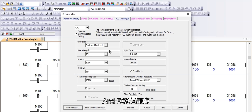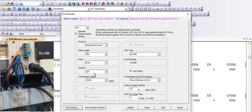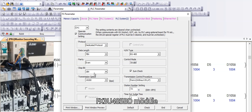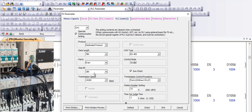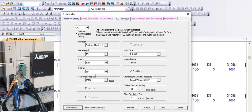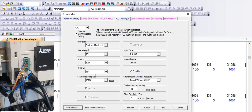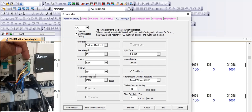The FX3U 485 BD module is installed on channel 1. Now we select the configuration for channel 1 module FX3U 485 BD. The FX3U 485 BD module connects with the Vintex EMT.